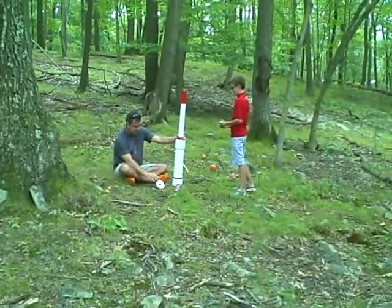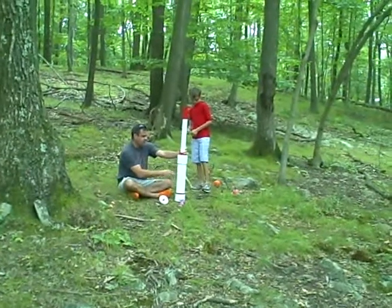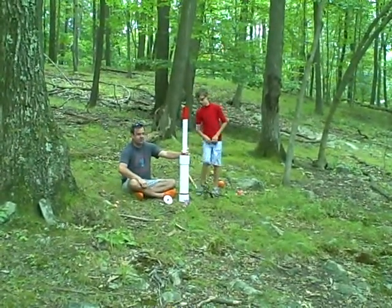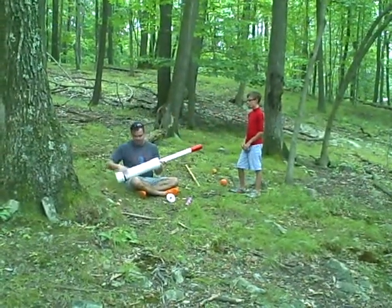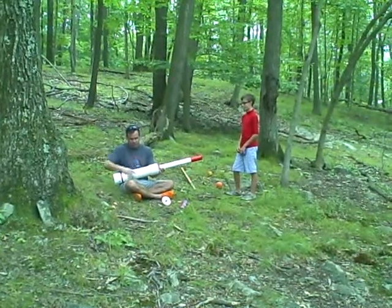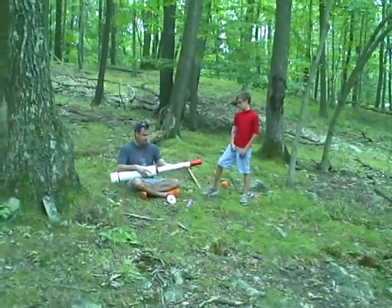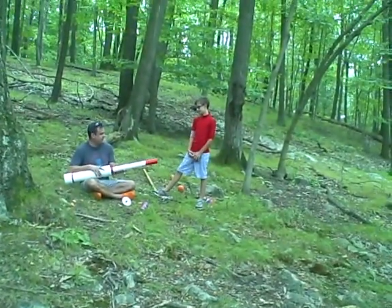There are actually nine pieces that you put together. You start off with this part, which is the combustion chamber, which is where the explosion happens. And then this smaller part — the barrel — you put in whatever you're going to shoot.